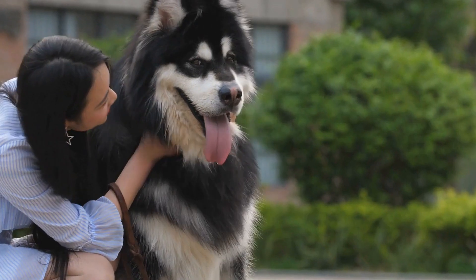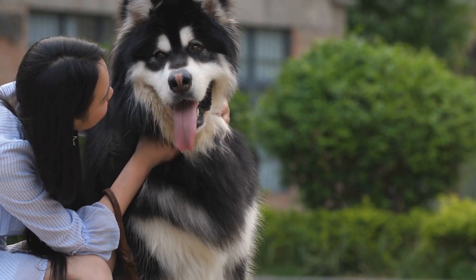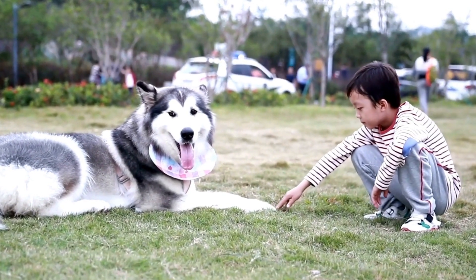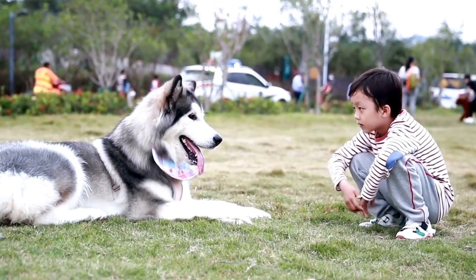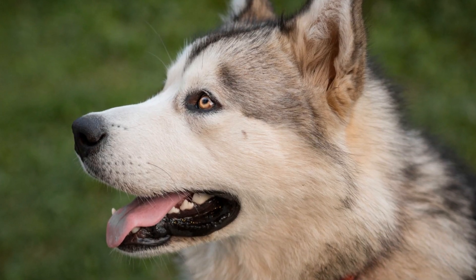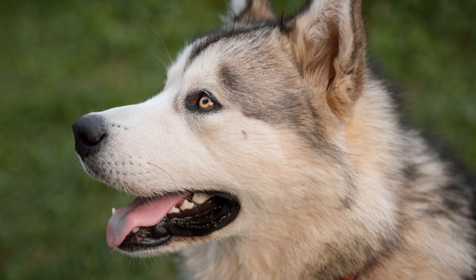Another important aspect of preparing your Alaskan Malamute for ice skating is teaching them basic commands that will be useful on the ice. Start with simple commands like sit, stay, and come, and gradually introduce more advanced commands like stop and turn. This will allow you to communicate effectively with your dog and ensure a smooth and enjoyable skating experience.